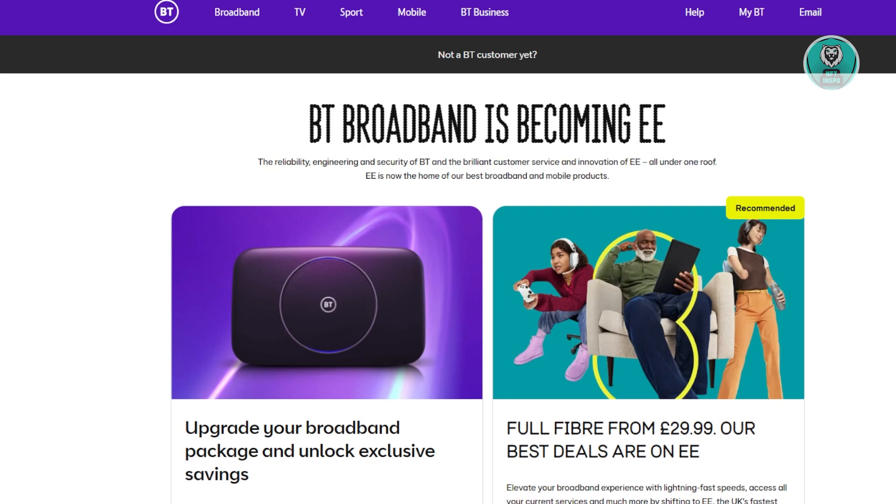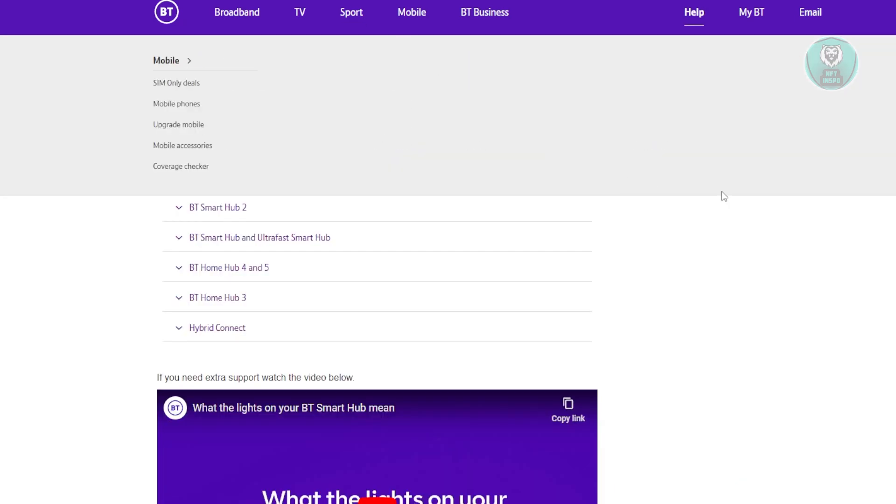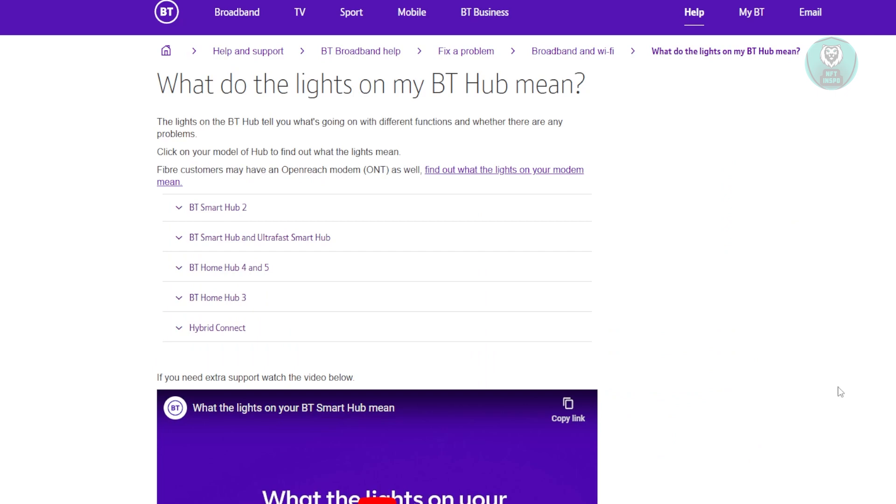But if you're sure, or if you've already contacted support and there's no outage in your area, there's a few things you need to check. By the way, this is an article directly from BT themselves. So how do you fix this issue? Well, it depends on the hub that you have.